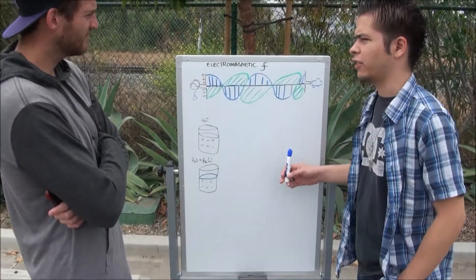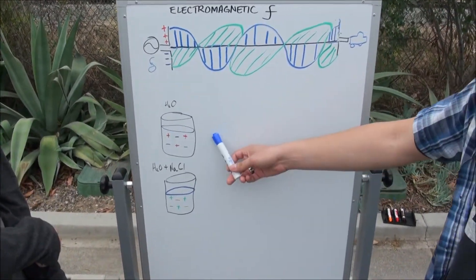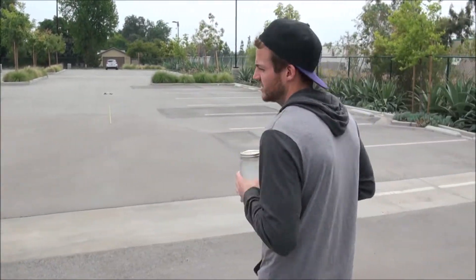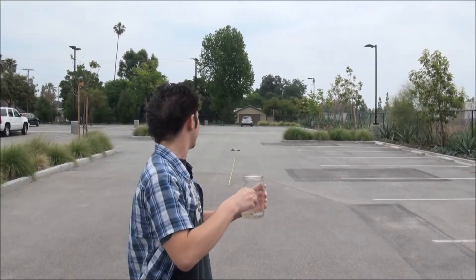So does this look pretty accurate to you? Looks good, man. What I think we should do is test a water solution compared to a water and salt solution and see the difference. Right now I'm at the same distance as when we put it to our head. Let's try it with a lot of water at the same distance, see if we have the same effect. It looks like it works just fine.